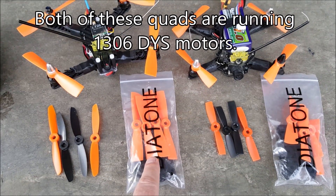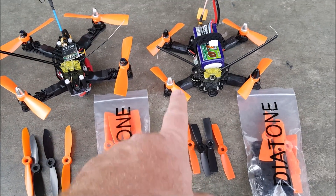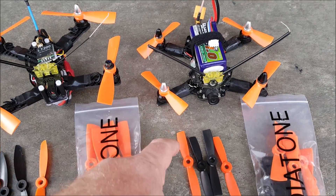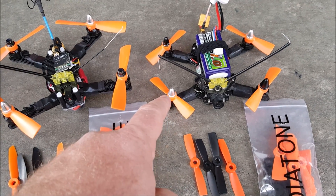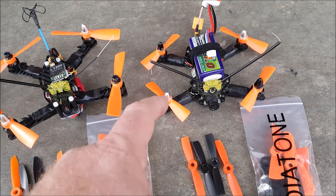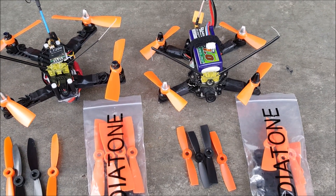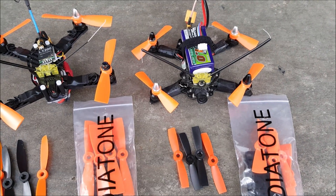These Diatone bullnose props are very nice. Compared to the normal props on this one, the bullnose props are better — you get a bit more thrust, but it does cut down a little on flight time. It's only seconds, not minutes, so you really don't notice it much. And if you're racing, you're probably not going to notice any difference at all because you'll likely crash before you run out of battery.